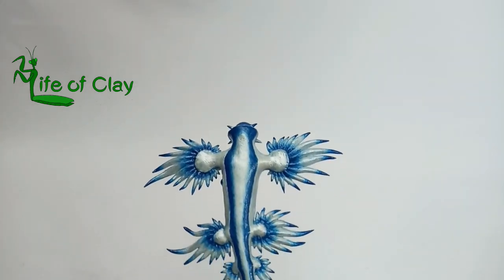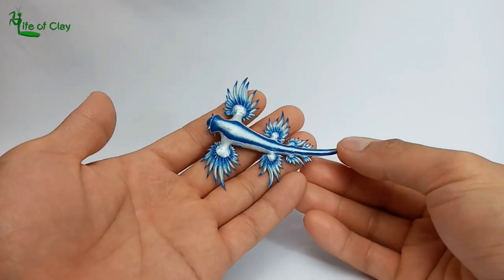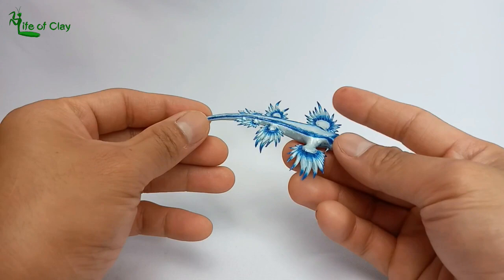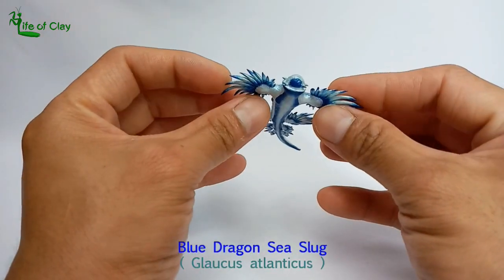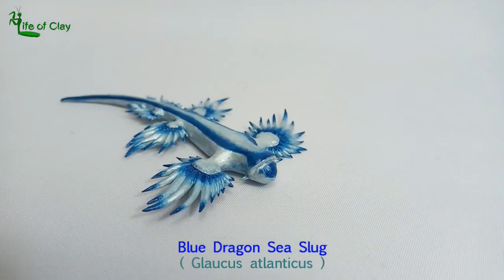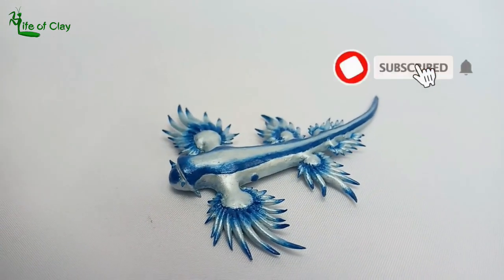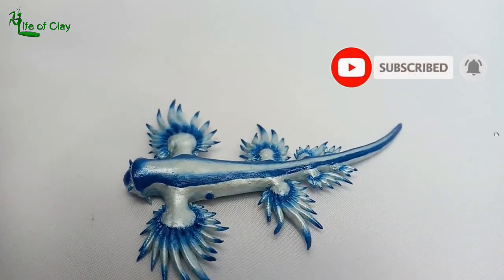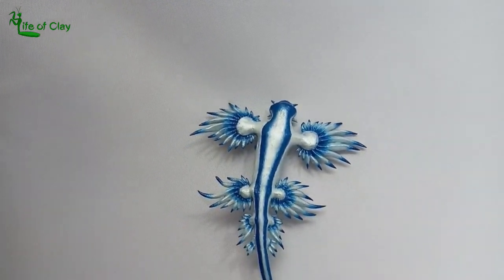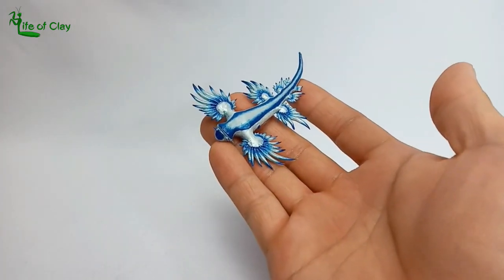Greetings everyone, it's Kenji here, your sculptor. Welcome back to Life of Clay. Today we will be making the very interesting, beautiful, and most popular species of nudibranch known as the blue dragon sea slug, Glaucus atlanticus — surely a perfect subject for sculpting. Before we begin, please don't forget to subscribe and turn on the notification bell icon so you won't miss any of our future sculpting videos. Without further ado, let's bring the clay on!